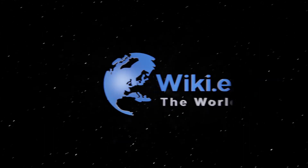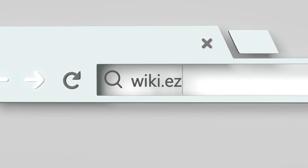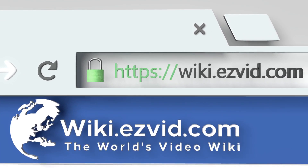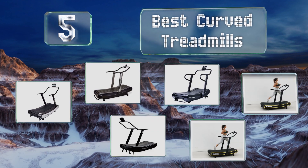wiki.easyvid.com — search easyvid wiki before you decide. EasyVid presents the five best curved treadmills. Let's get started with the list.